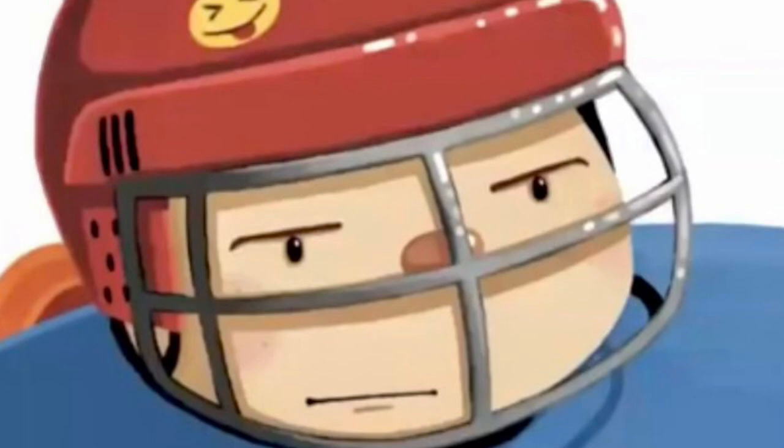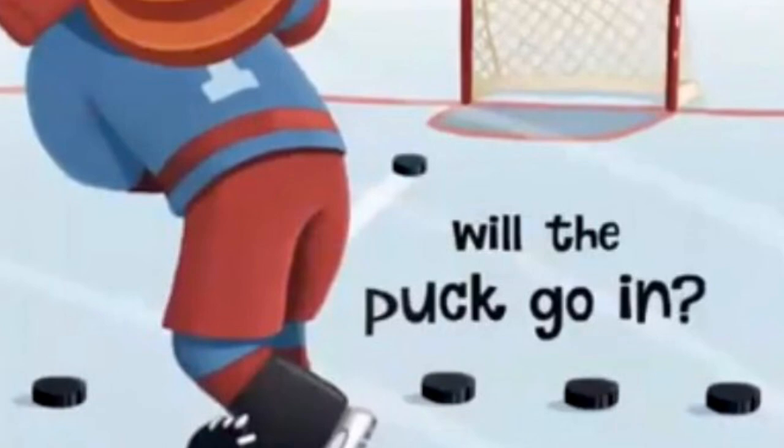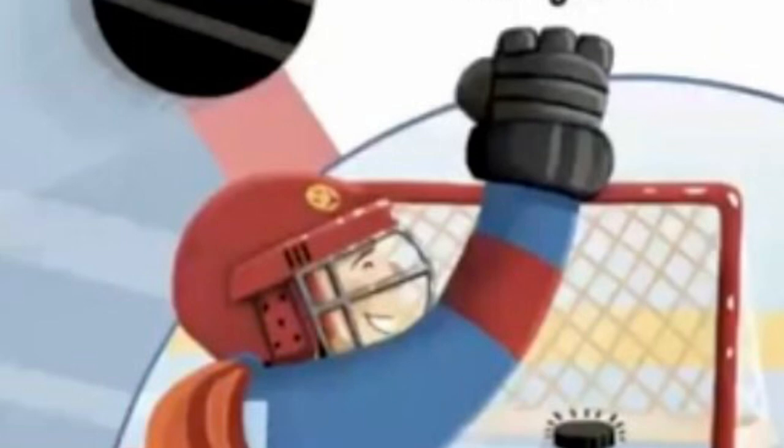Lucy is focused, she tries not to miss. Like with many sports, you just need practice. Lucy shoots on goal, will the puck go in? It slides through the crease. I did it, she grins.